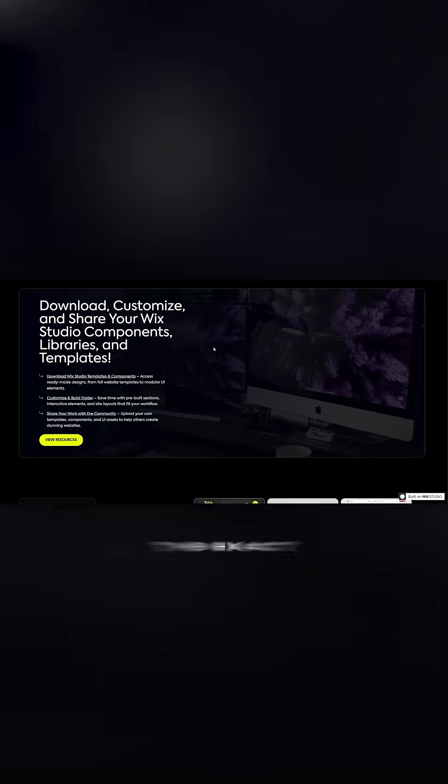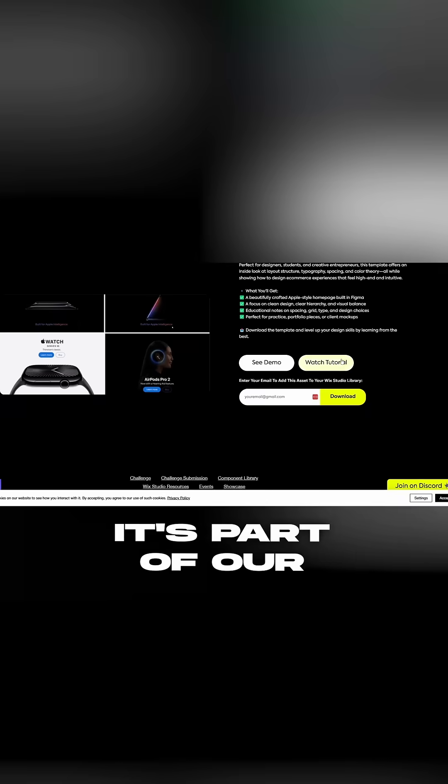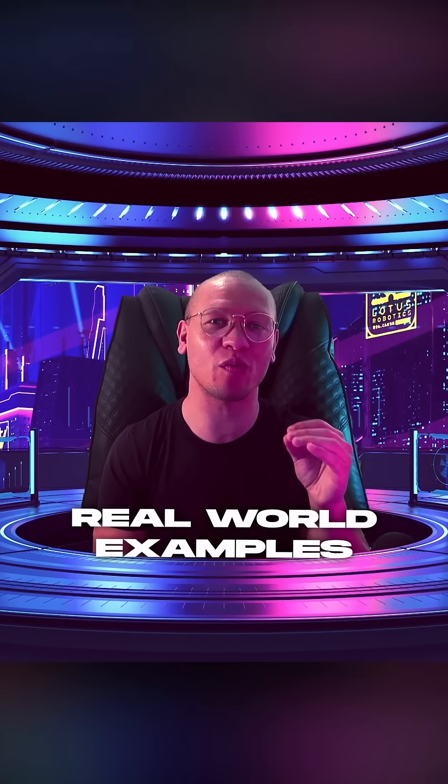And here's the cool part — you can download the exact Apple-inspired template we made totally free using the link in the description or pinned comment. It's part of our NuForm community where we share free templates, recreate inspiring sites, and help designers level up through real-world examples.